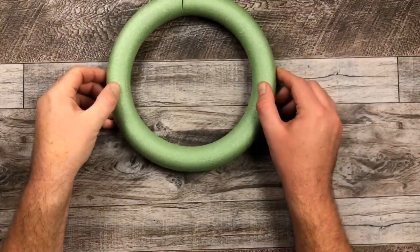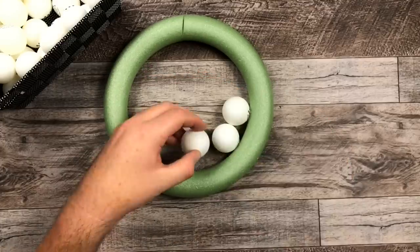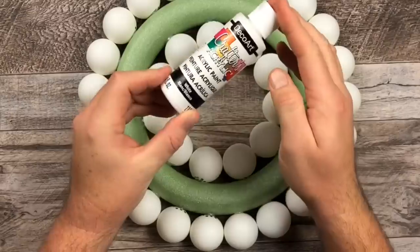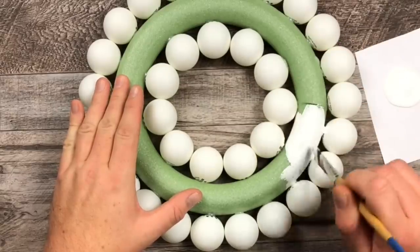This is a foam wreath form. Start gluing these ping pong balls just in the center and I'm actually going to work on the outside as well. Here's the white acrylic paint — just give it a quick coat, it doesn't have to be anything perfect.